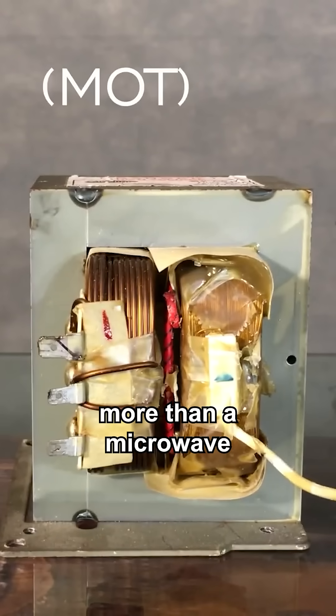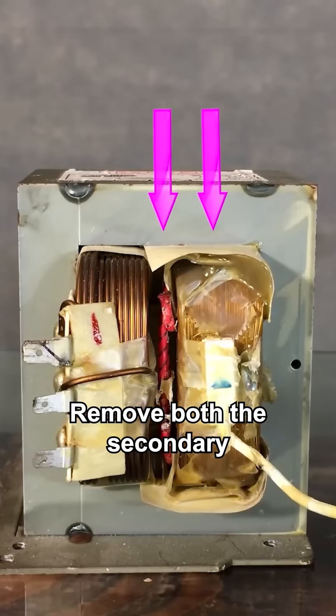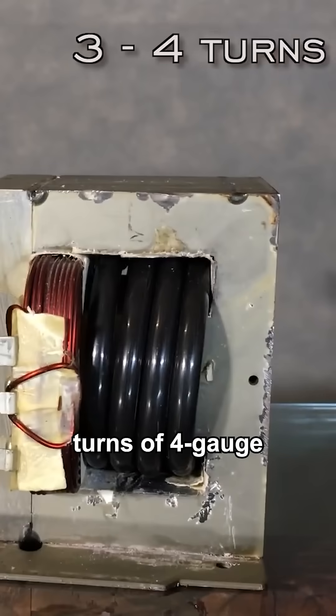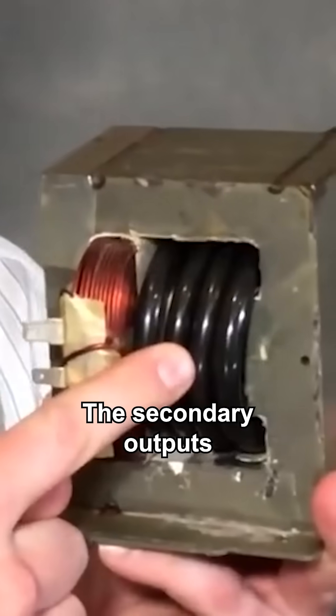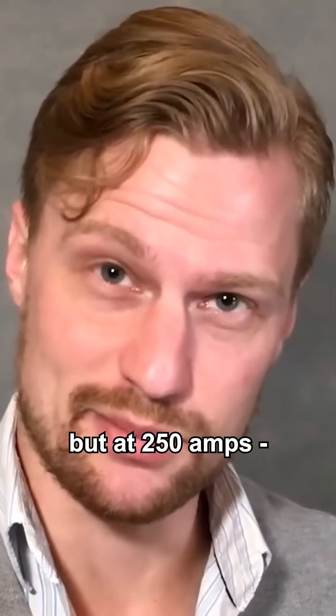Out of nothing more than a microwave oven transformer and a few turns of four gauge copper wire. Remove both the secondary and heater element winding, then replace them with three to four turns of four gauge stranded copper wire. The secondary outputs a measly four volts, but at 250 amps — still a thousand watts.